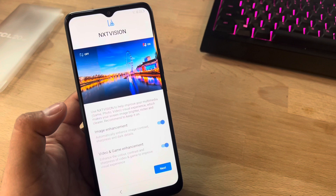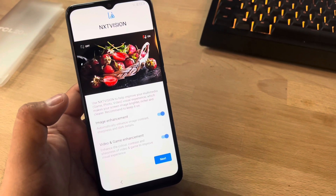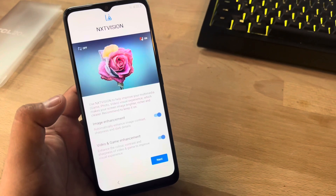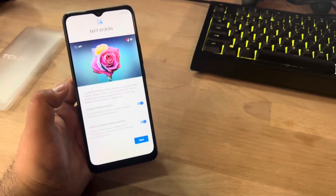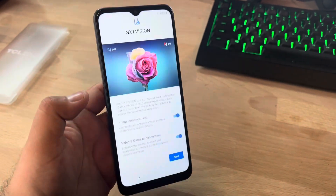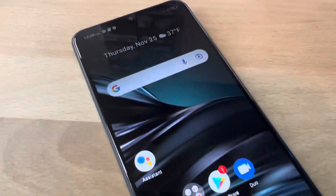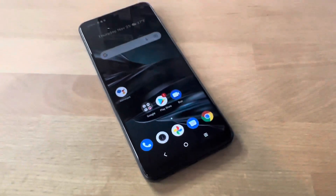Another surprise during setup: Next Vision — 'Improve your multimedia game, photo and video experience. Makes your screen image brighter, richer, and clearer.' We want to keep that on for a better image. Just from looking at it right now the image is pretty sharp. Let's get to the main page.